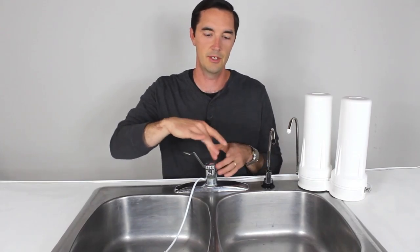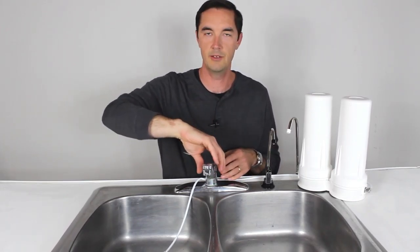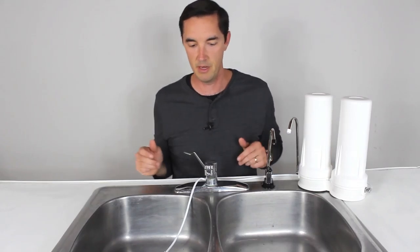Hey, it's Gabe with Vitev. I'm going to show you how to set up either your Flow or your Flow Plus on a standard size or standard style sink. If you have a wand style faucet — the kind you can pull out and push a sprayer button on — click up here and you'll get a different video showing how to set up that system on that variety of faucet. But for those folks that have standard, this video is for you.